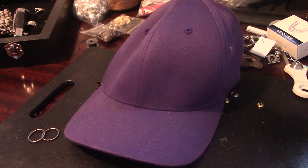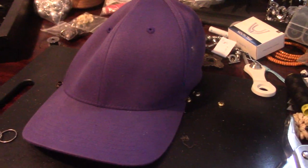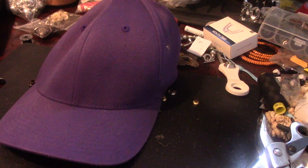What's up guys, welcome back to the channel — it's been a while since the last video but I'm back now, and today I'm gonna be teaching you guys how to essentially put ring hoops into a trucker cap or snapback.